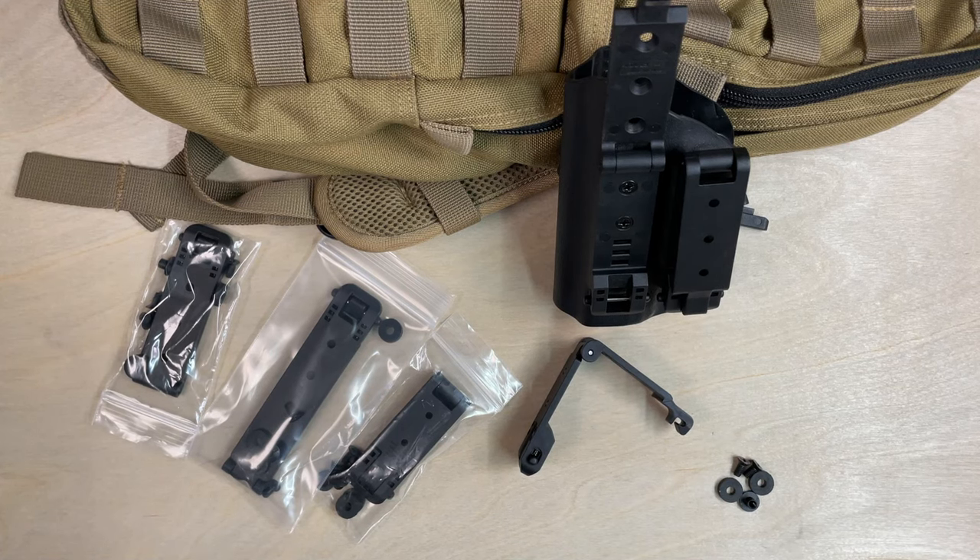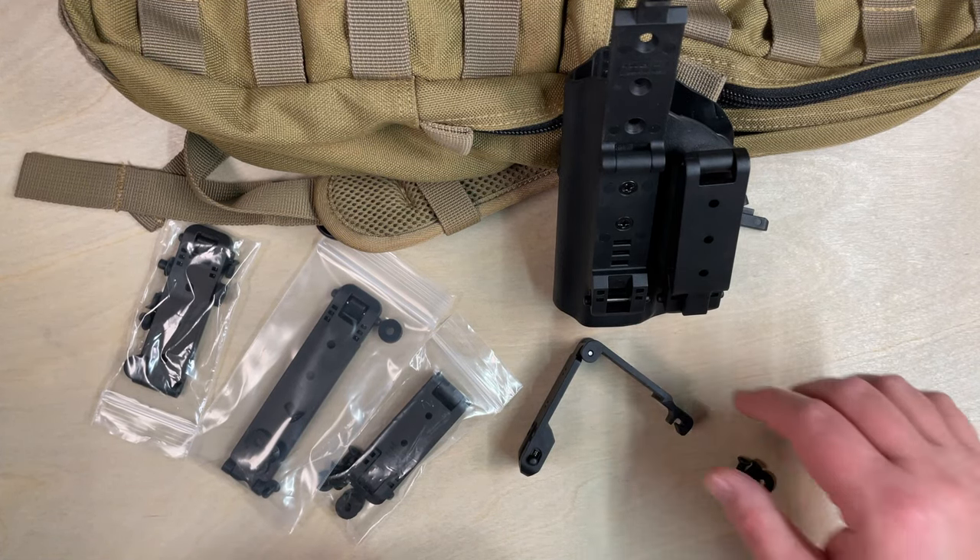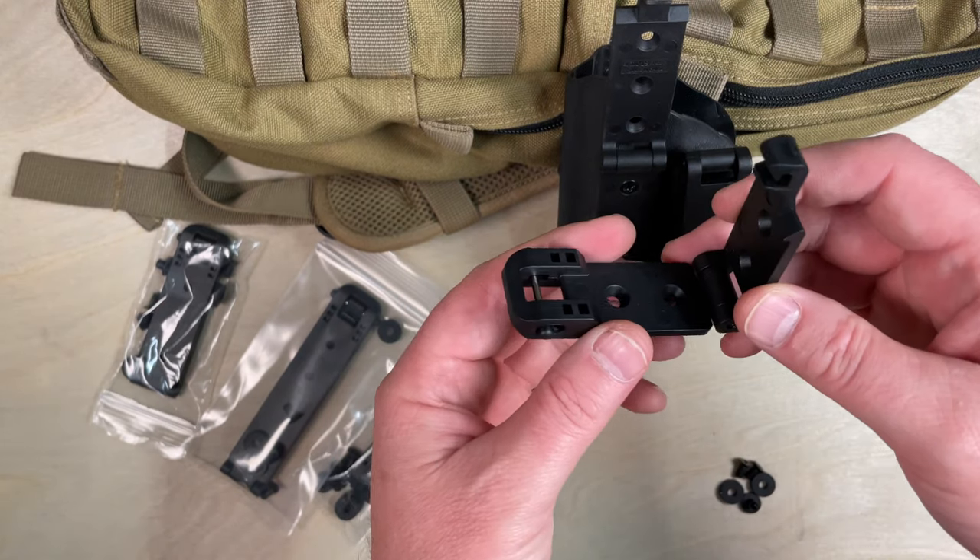Hey everybody, Steve Andrews here with CKK Industries, and today I'm bringing you the Holstex MOLLELOK.